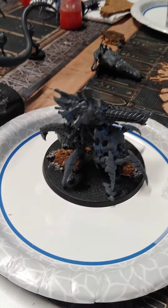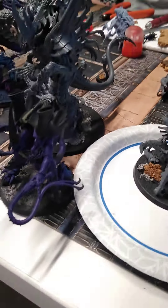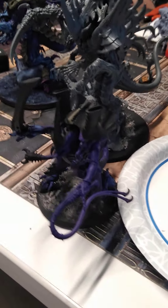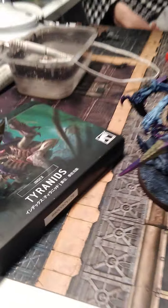It's a really cool piece. This is an 80 millimeter base. If we just move the Hive Tyrant over here, you can kind of see — he has roughly the same footprint. So here you go.